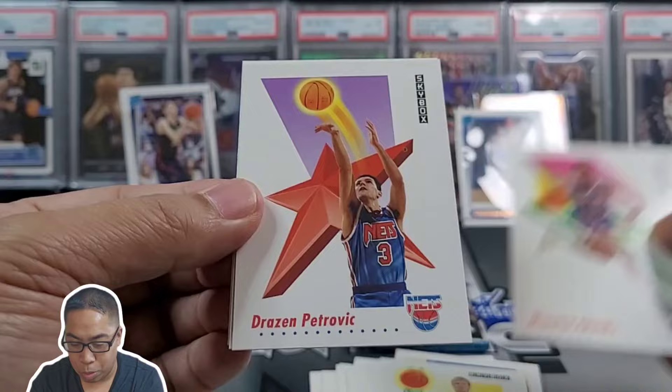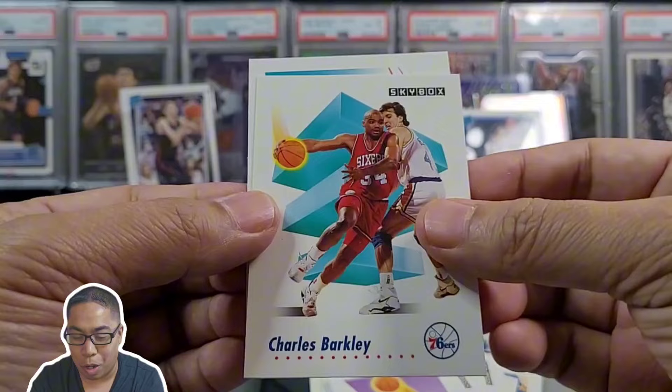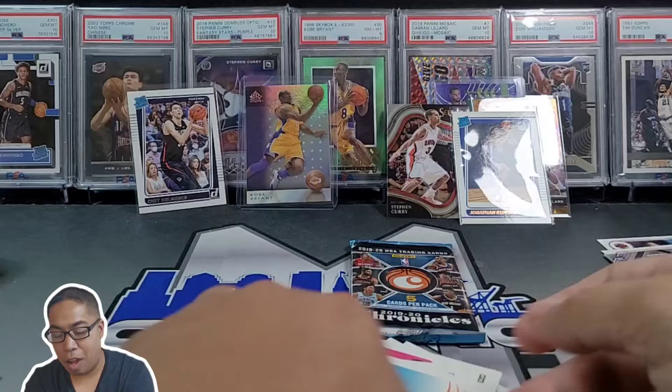Come on — hey, Charles Barkley! And our final card is Vern Fleming. Put Charles off in the notable stack.